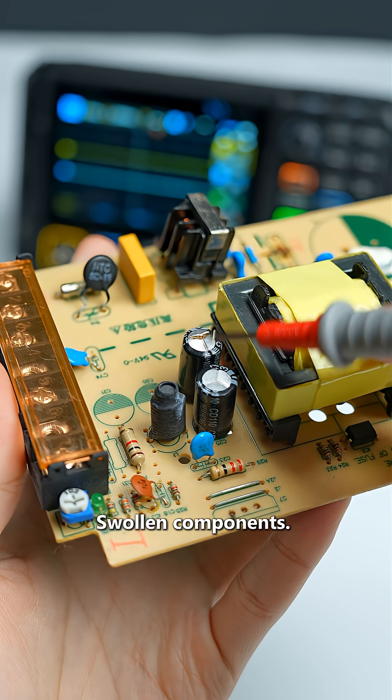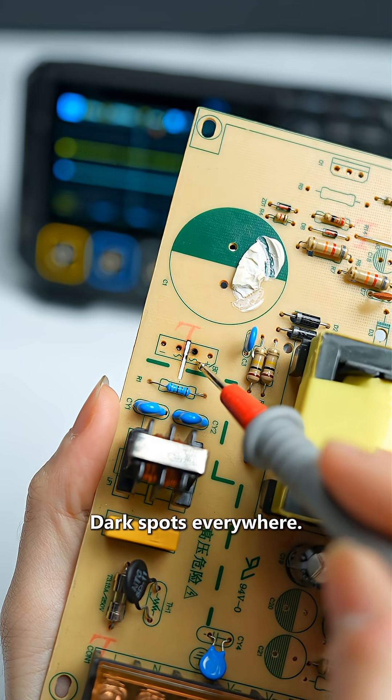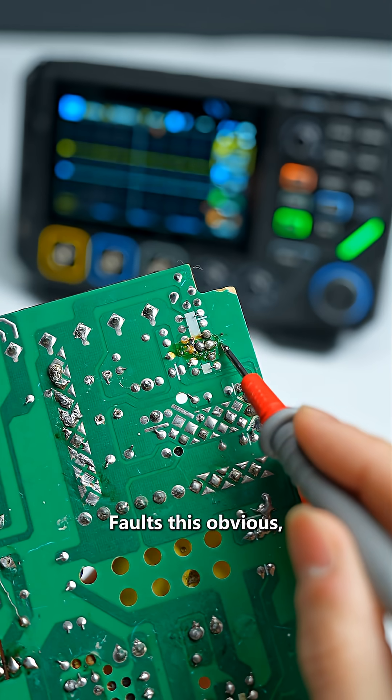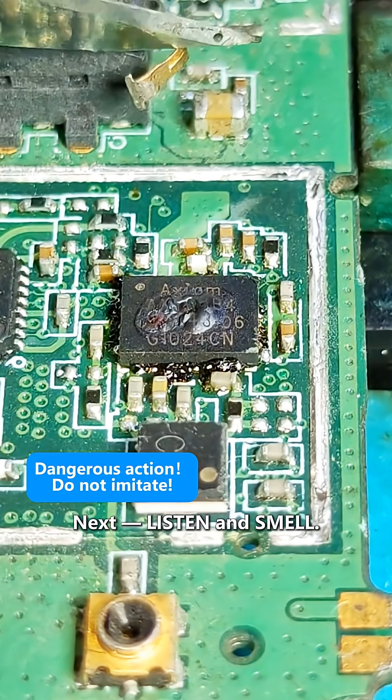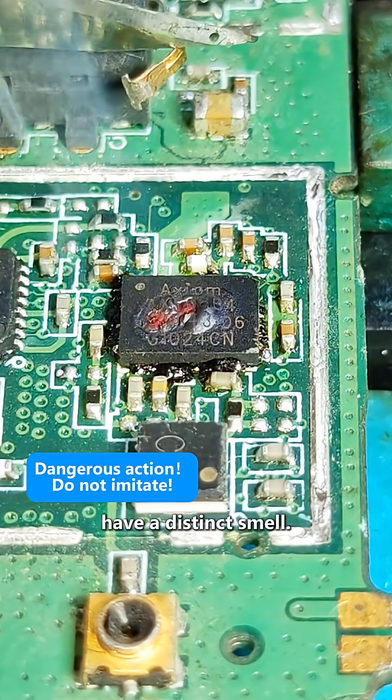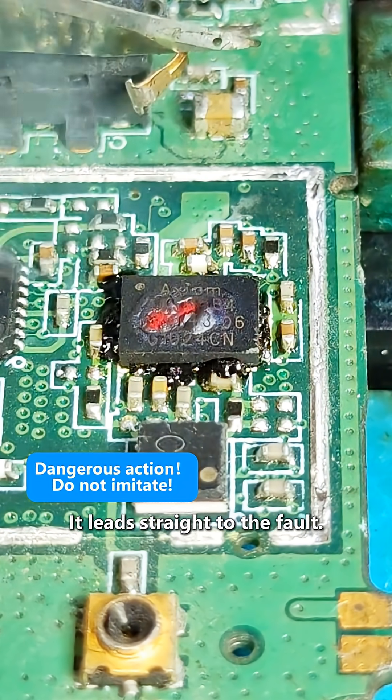First, observe. Look for swollen components, burnt traces, dark spots. Faults this obvious and you still can't see them — and you still call yourself a repairer? Next, listen and smell. Burnt electronics have a distinct smell. Get close and follow it; it leads straight to the fault.